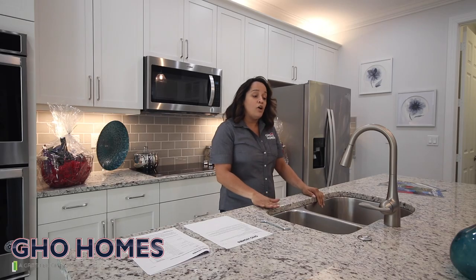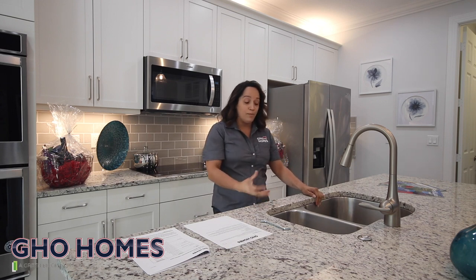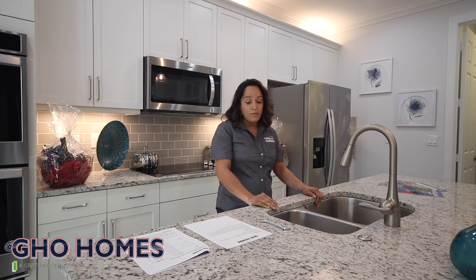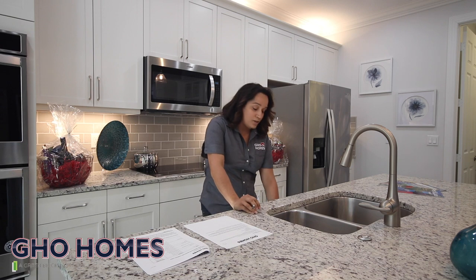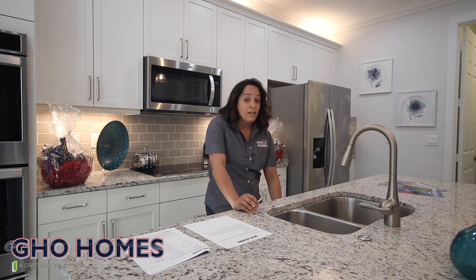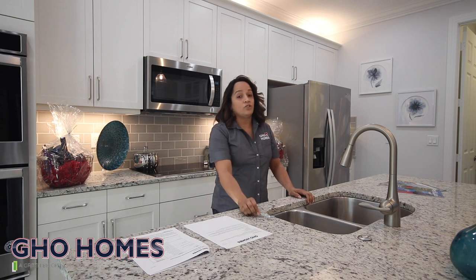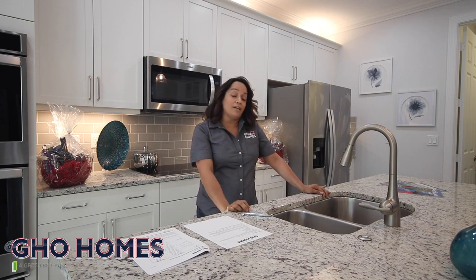With your home you do have an air switch. If for whatever reason you're having any particles or food debris stuck inside the garbage disposal, you want to make sure you grab your Allen key, open the bottom of your cabinet underneath the vanity sink, put the device in there, and just turn it. There's also a little red button that you can press to reset the garbage disposal if that doesn't work.